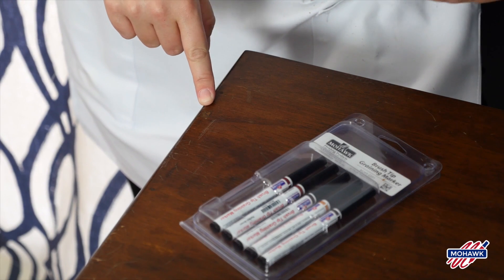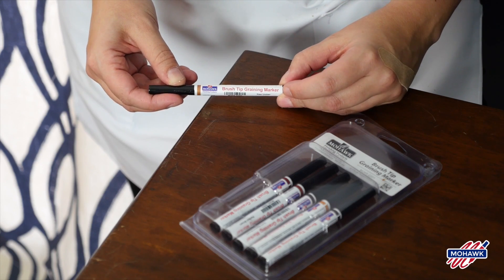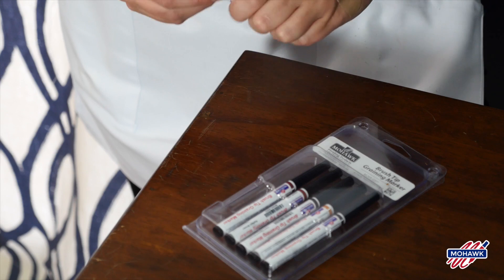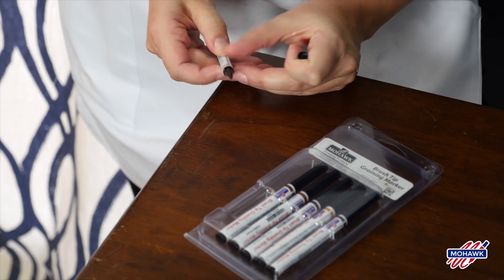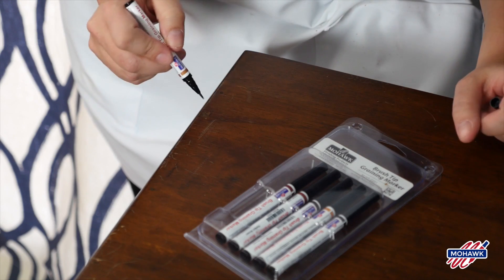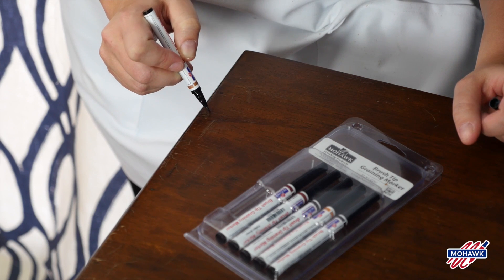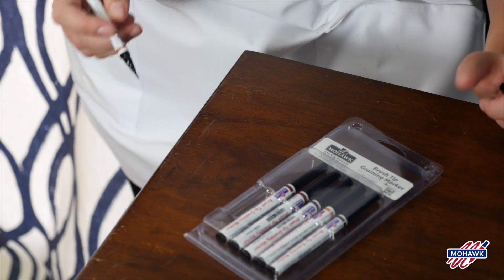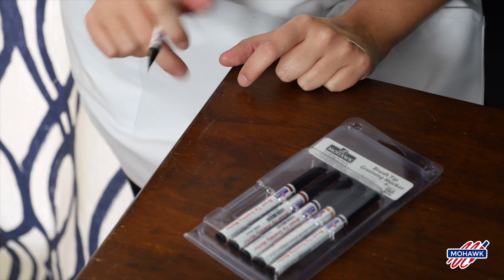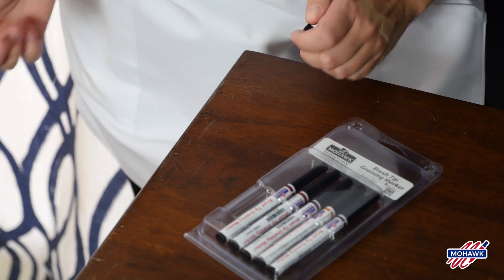This is the spot I filled with the hardfill and you can already tell it looks much better, but you can camouflage it even more using Mohawk brush-tip graining markers. They come in a variety of colors — select one closest to the lighter color of your piece. It has a feathery tip and you just want to pick out some of the grain in your furniture and try to mimic it. Use real light pressure, and you don't want to try to be perfect — perfection is not the goal because grain in furniture is never perfect. Just feather it on, dab it a bit with your finger. After about 10 minutes, you can greatly improve the look of a beautiful piece of furniture.